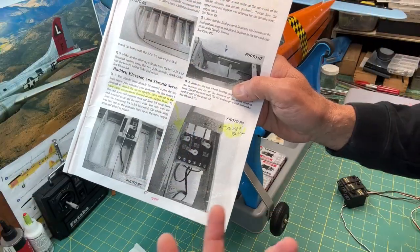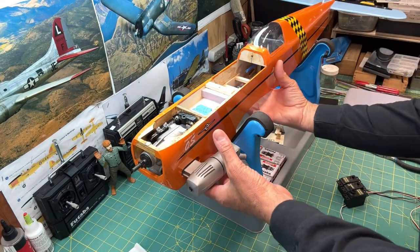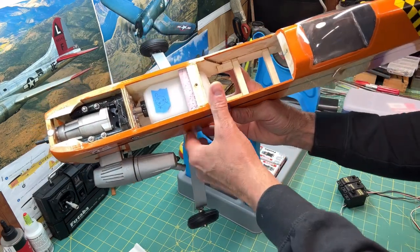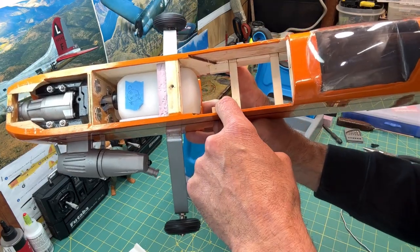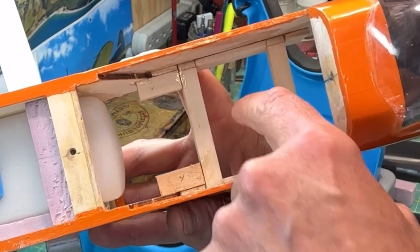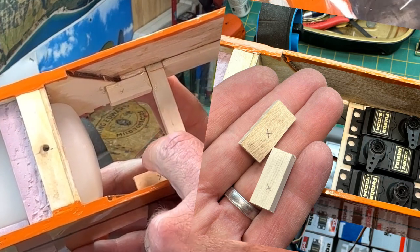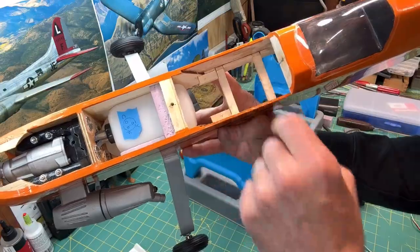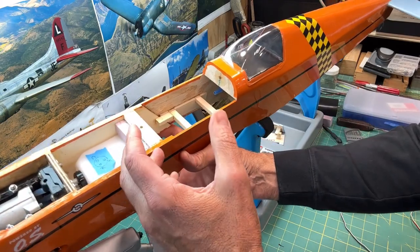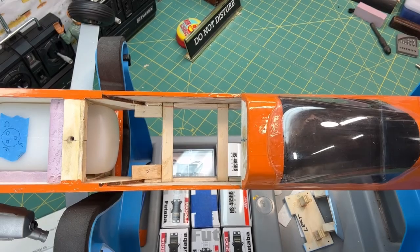I could have worked with it, but what I decided to do was actually move my throttle servo to the front. My elevator and rudder servos are going to be per the instructions in the back, and I cut a couple of little blocks and made another mounting area for the throttle servo, which is going to give me more room to work and more flexibility when I set up the plane.